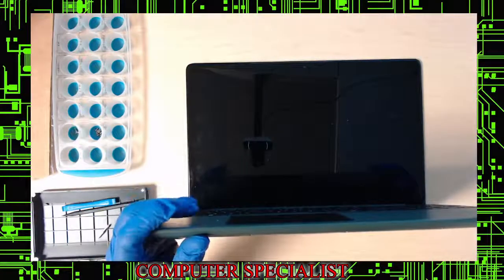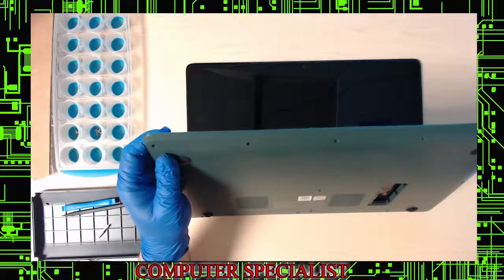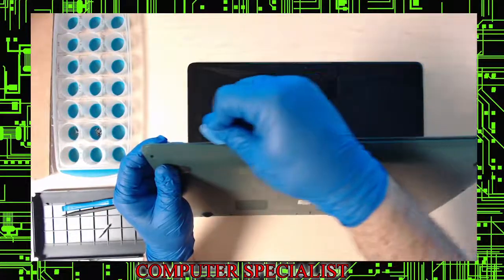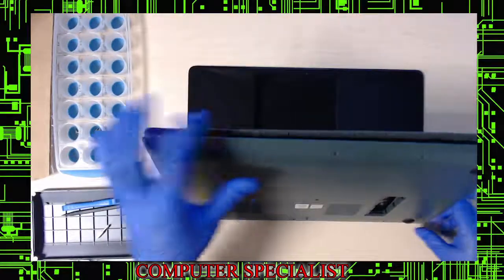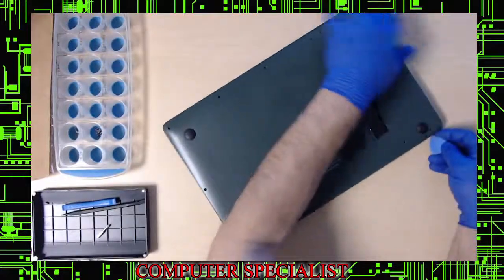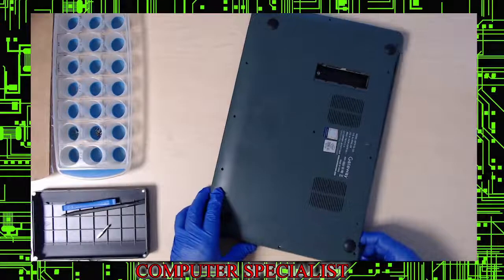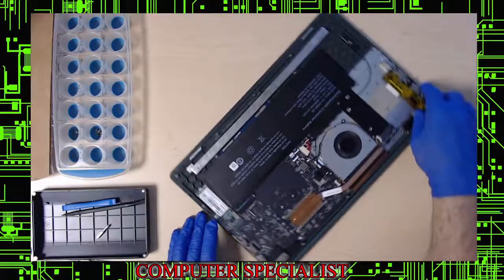To open the bottom panel, use something plastic — do not use a metal screwdriver or you'll mess it up. Grab a plastic guitar pick or an iFixit pry tool and slide it around the edge at an angle, going slow. Once it starts popping off, work around the perimeter. When you get to the hinge area, press down carefully so you don't break the hinges.